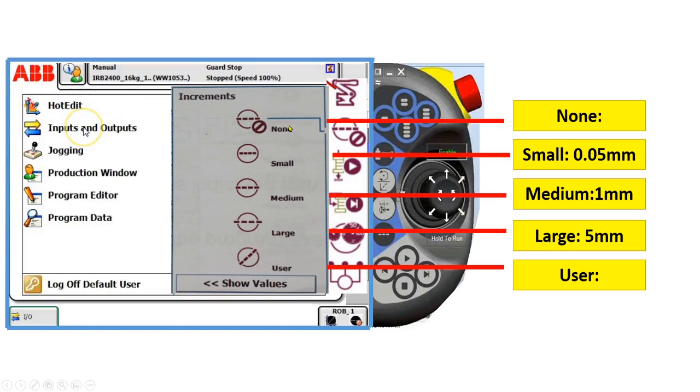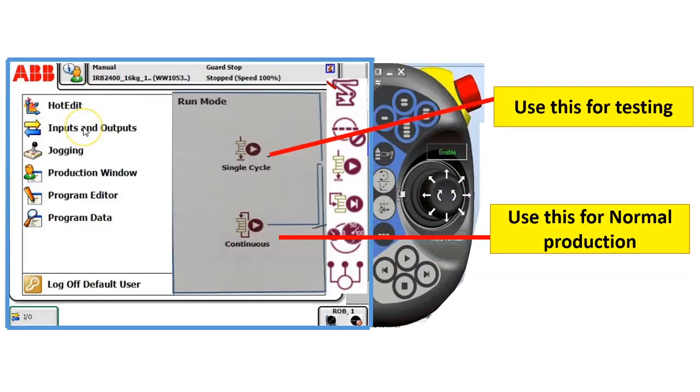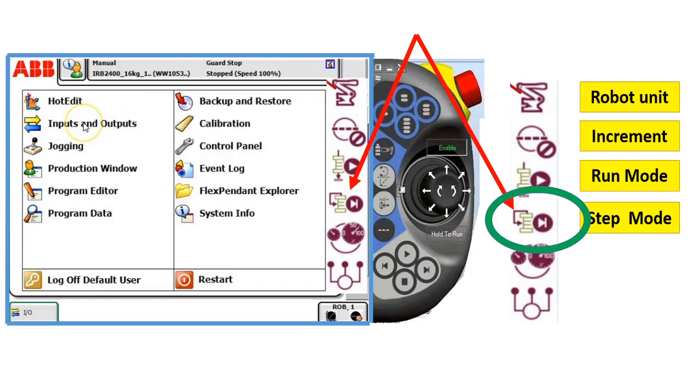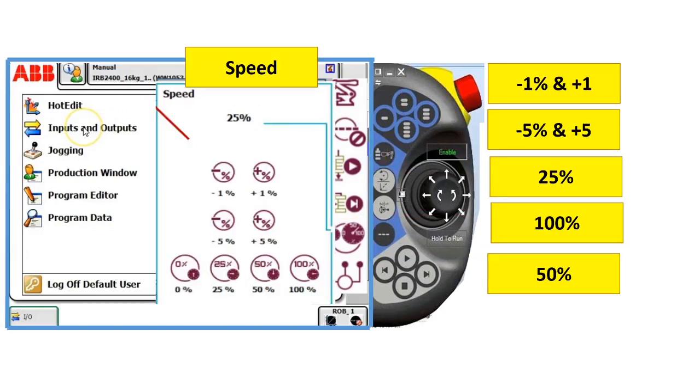If you click NAND, the jog speed is normal — 250 mm per second. If you tap run mode, it will bring you to single cycle and continuous cycle. The single cycle is for testing the program only. For continuous, tap this for normal production. If you tap step mode, it will bring you to different step selections in executing a program. If you click the speed, you can adjust the speed of the robot by pressing the accelerometer, and you can do this in production and step mode.